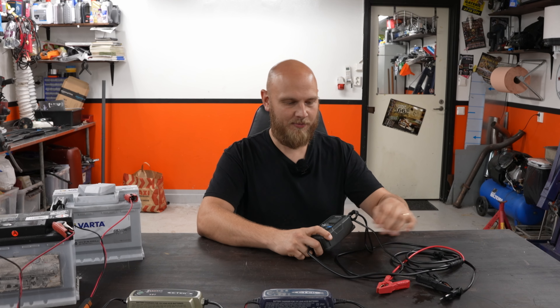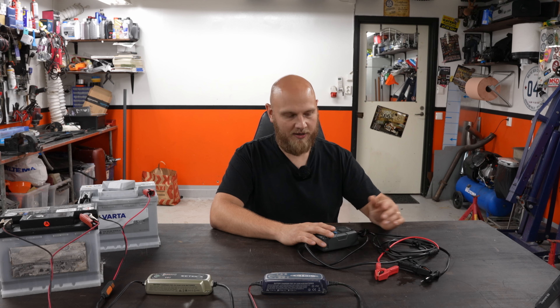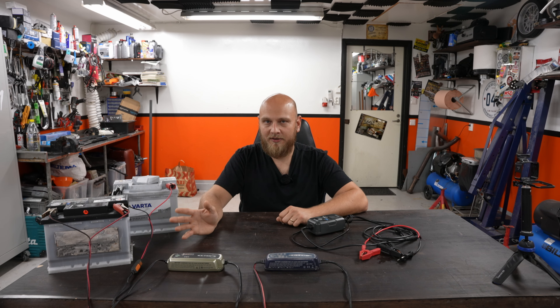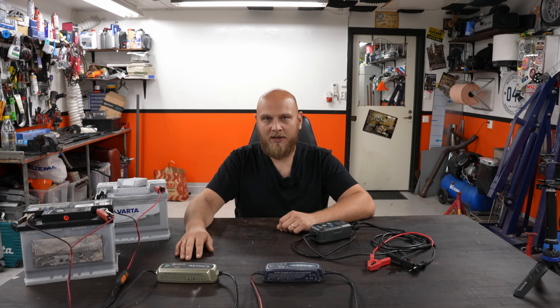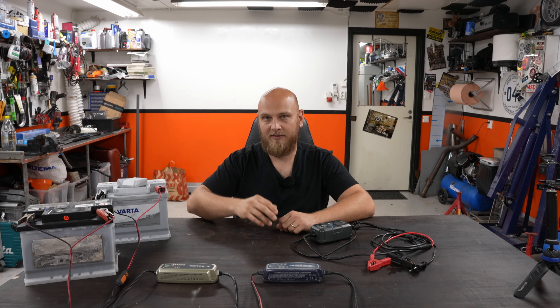I've actually had this thing for maybe six months. I was going to do a video on this earlier but I just didn't find a good place to fit it in, and I also wanted to try it out long term before I say if it's good or not. I've got some good things to say about it and some bad things. If you follow me on Instagram you'll know I've had quite a lot of issues with batteries in cars - constantly dead, doesn't start. Buy a new car, doesn't start. Buy another car, that doesn't start either. So I've had a lot of issues with batteries.